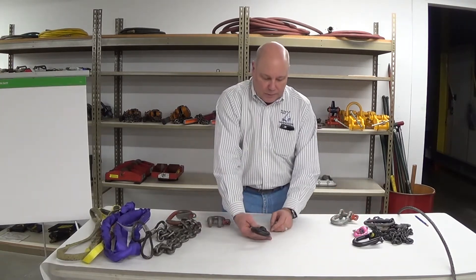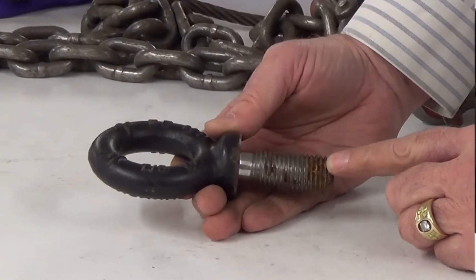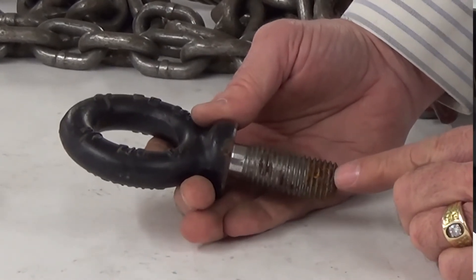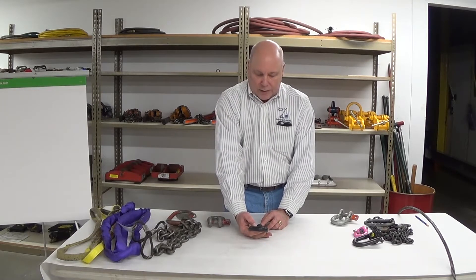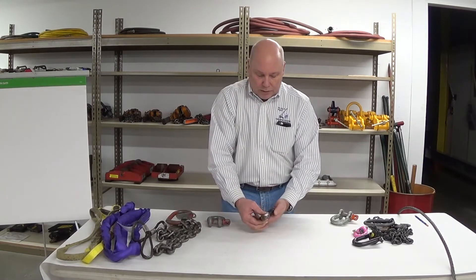This eye bolt right here is a little suspect. We've got some corroded threads, and we'd want to take this over to the shop, knock a little bit of that corrosion down, and see if we can get down to clean metal and what those threads look like after they get dressed up. We want to be very cautious — if we have thread damage, we can certainly lose the integrity of that eye bolt. Corrosion attacks steel deeply, so we'd want to get this cleaned up and have a qualified person make the decision whether to keep it in service.